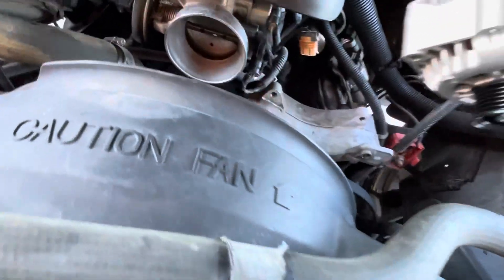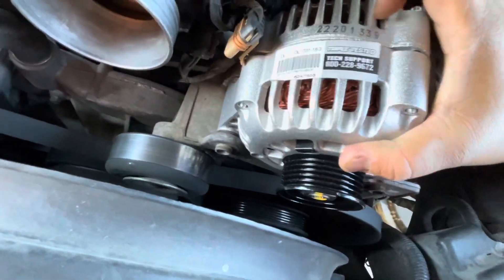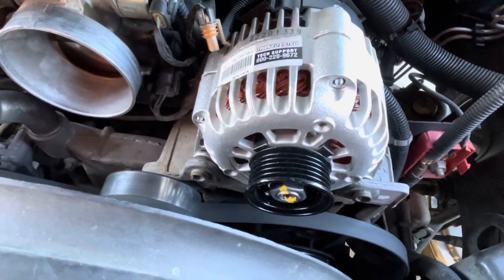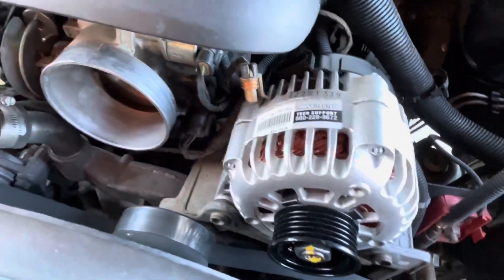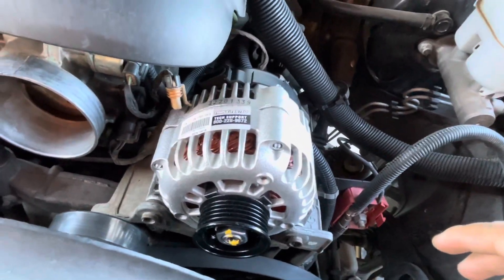Now this thing should just slide in like so, otherwise it's going to be super tight to try and get it in. Now I'm going to see how fast I can put this in — it's going to be reverse order of everything. Just wait till the very end to connect your battery.